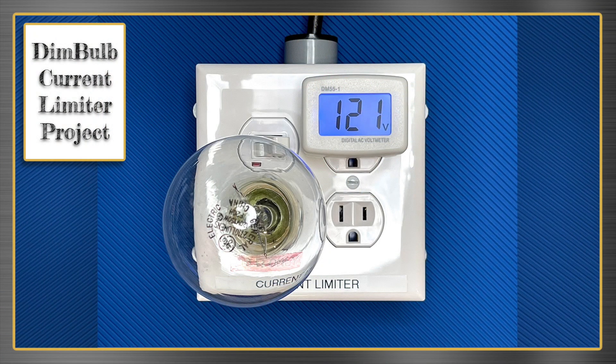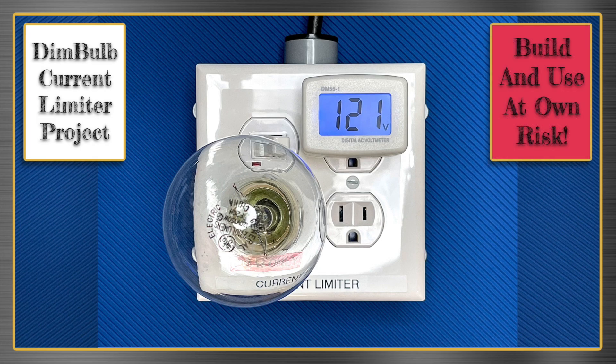In this video, I'm going to show you how to build this dim bulb current limiter for your bench. But before we begin, a warning: building and using this current limiter is at your own risk. The one I made is safe for me as I understand how to use it and know that it was constructed correctly. In your case, that last part is going to be up to you.